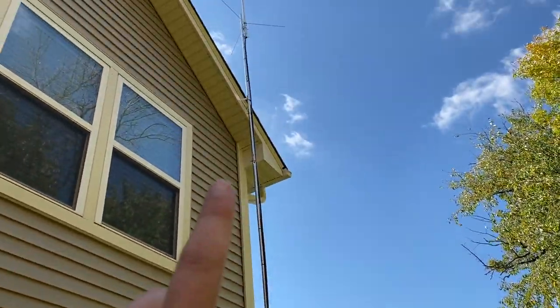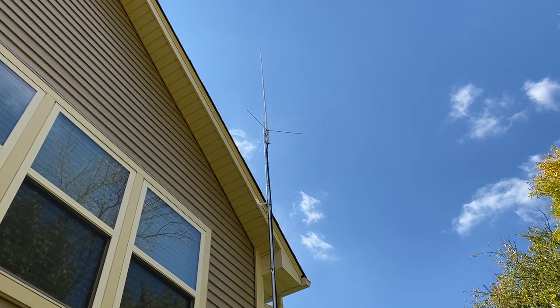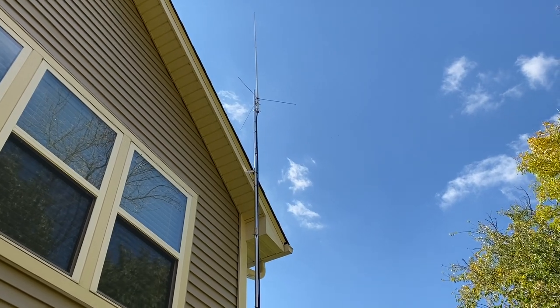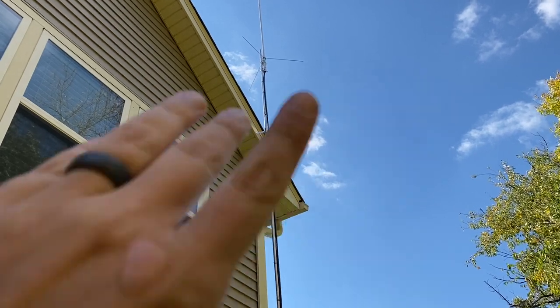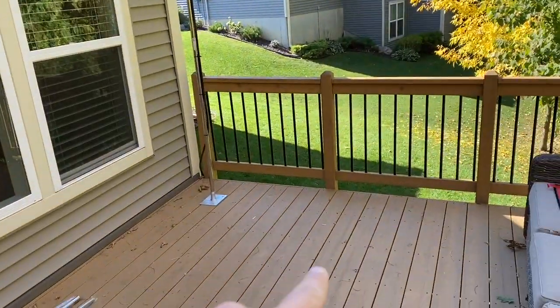It goes up to the roof line here, and at the very top I have a Diamond X300 vertical — a high-gain dual-band VHF/UHF vertical. I am having some SWR issues with it that I'm working through, but I'm sure I'll get it figured out. This mast is actually about 30 feet tall and the antenna itself is 10 feet, so the tip of the antenna is 40 feet from ground level.